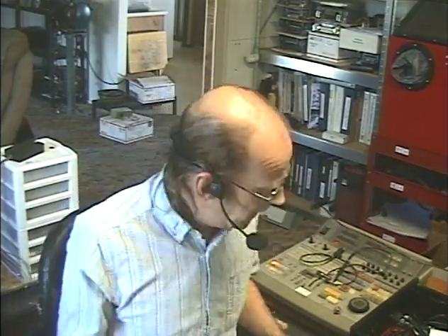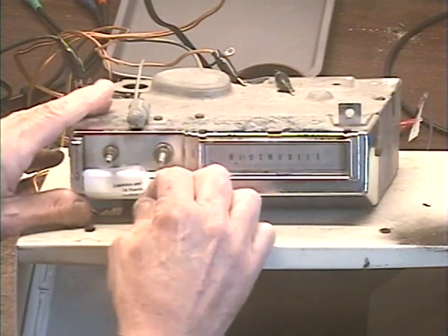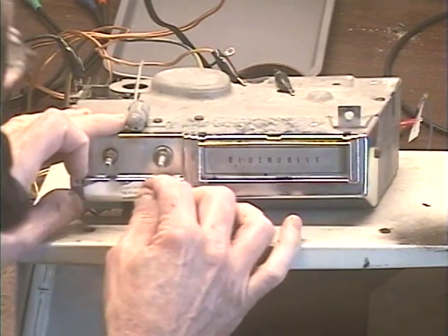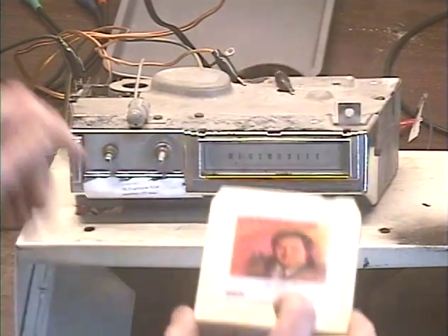Hey guys, it's me again, Barry with Barry's 8-Track and Classic Car Radio Repair. Today we're demonstrating a Delco T400 — let me get this customer's name off here for privacy. This is from Larry in Guilford, Connecticut. It's out of a '70 Olds Cutlass, and we're just going to test her out before we send her back, make sure everything works. Pop in some Neil Sedaka.